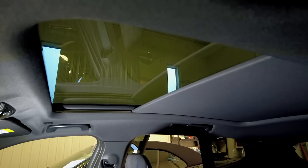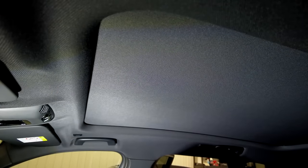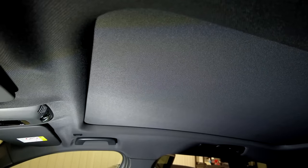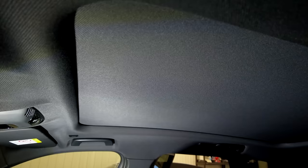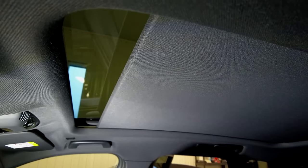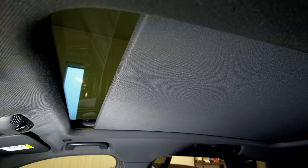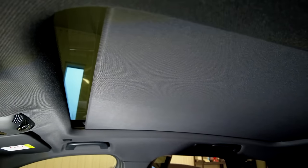There is also a special function for the roof: when you open the panoramic roof in ventilation mode, it first opens the blind so the airflow is not blocked. And when you close the ventilation mode, the blind closes automatically as well.